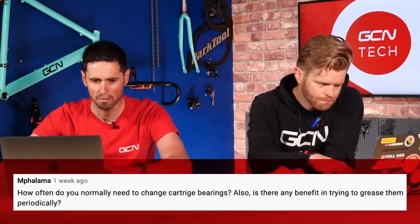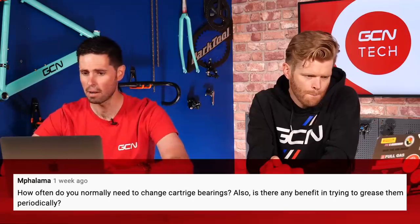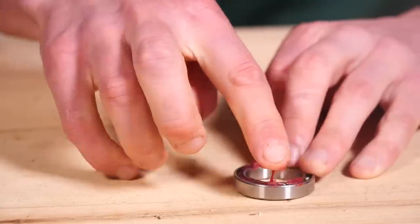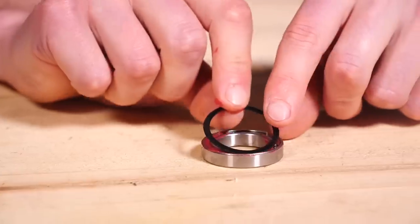Next question is from M4Lam, who asks: how often do you normally need to change cartridge bearings, and is there any benefit to trying to grease them periodically? Cartridge bearings have no set service life — they don't need to be changed after a certain distance or time. It's purely when they start to sound rough or develop a little bit of free play. If it's the wheel bearings, they sound horrible and there's a little free play when you wobble the wheel left to right. They feel quite rough and gravelly when they're gone. In terms of greasing them periodically — no, they're a sealed unit with seals designed to keep water and grit out, and crucially, keep the grease inside. Leave them be; replace them when they're worn out.